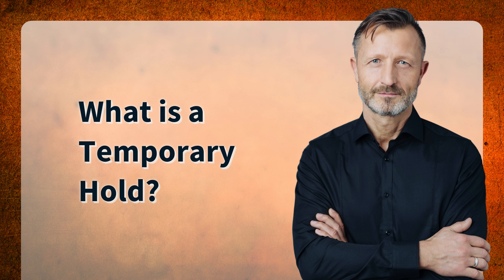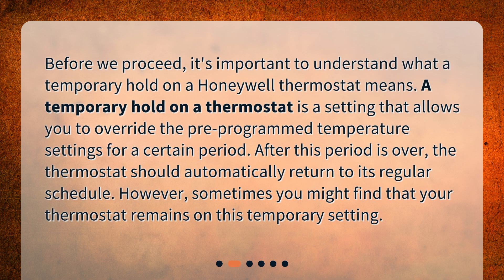What is a temporary hold? Before we proceed, it's important to understand what a temporary hold on a Honeywell thermostat means. A temporary hold is a setting that allows you to override the pre-programmed temperature settings for a certain period. After this period is over, the thermostat should automatically return to its regular schedule. However, sometimes you might find that your thermostat remains on this temporary setting.